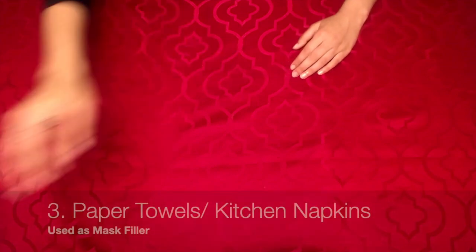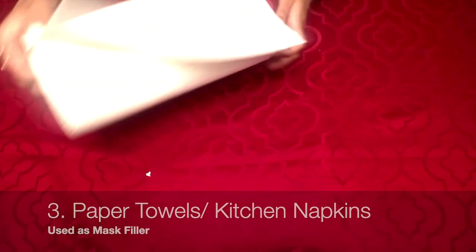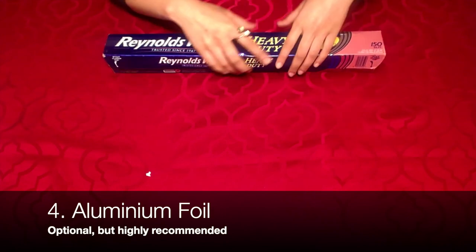Another thing you're going to need are paper towels — we're going to use this as our filler for the mask. And last but not least, we're going to need aluminum foil, which is going to be used to help the mask adhere to the shape of our face.